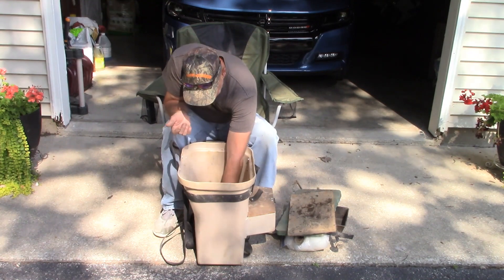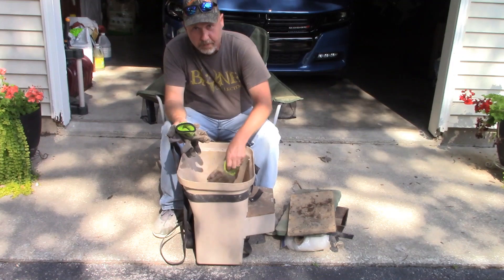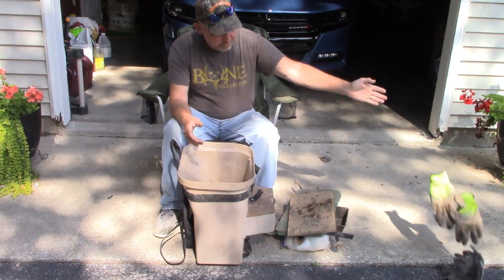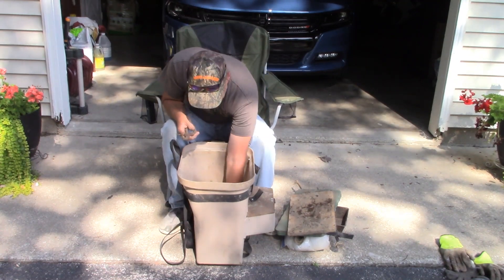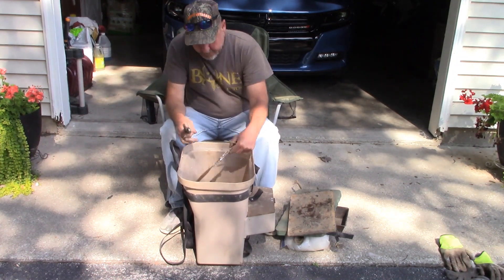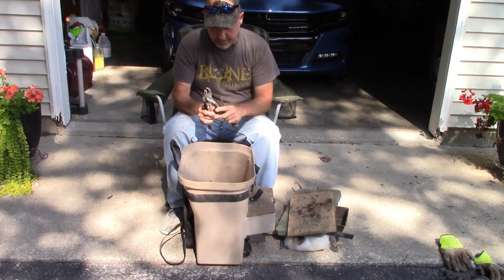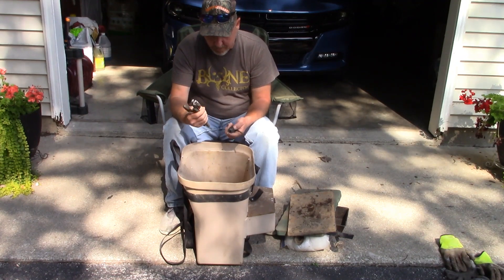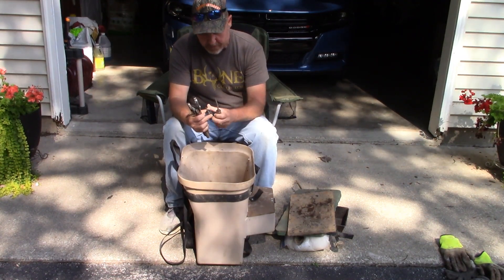Of course, a couple of different pairs of gloves, which those are getting tossed. We'll put some new ones in here for the upcoming season. And I've got more pliers than I probably need — three sets of pliers, when I really only need one. Also a small Phillips screwdriver and a bigger size Phillips screwdriver.